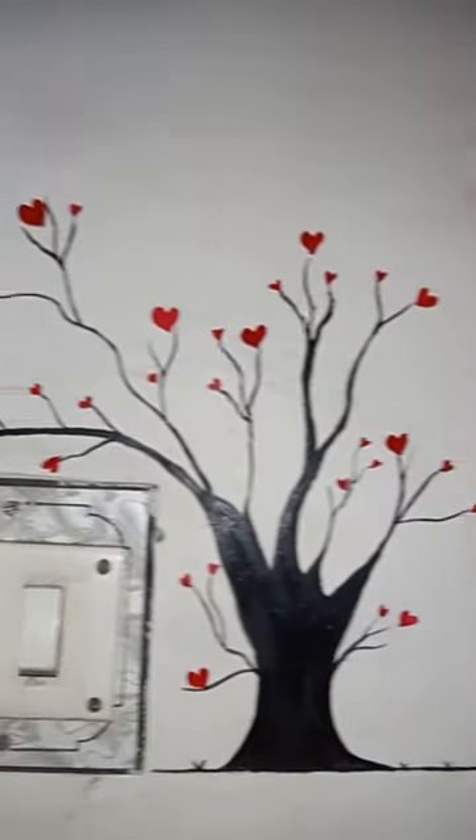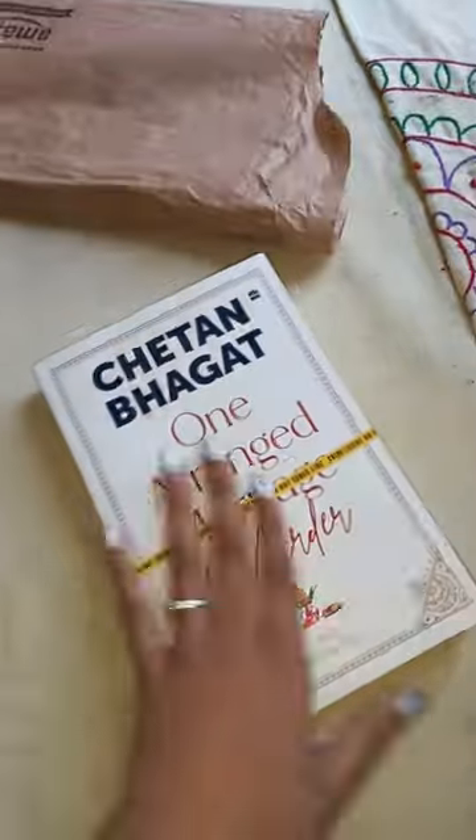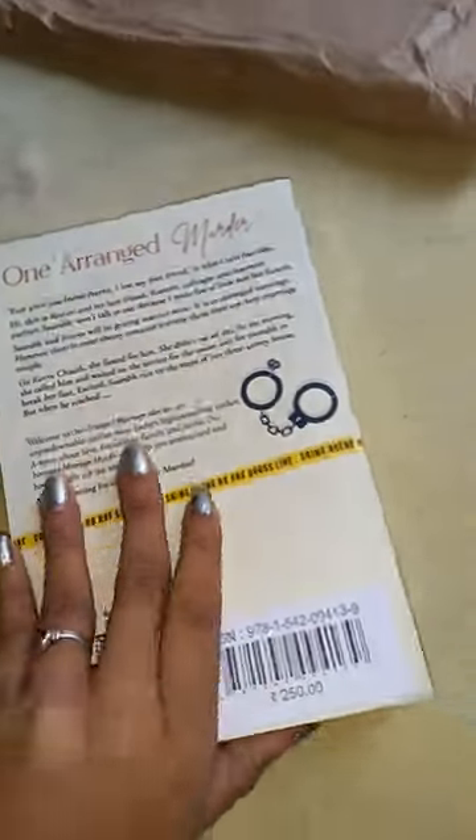This is the final result and I am totally satisfied with the outcome. Later on, I had ordered one Chetan Bhagat book — it's called 'Arranged Marriage Murder' — and it's a totally interesting book. I love thrillers, so bye bye!